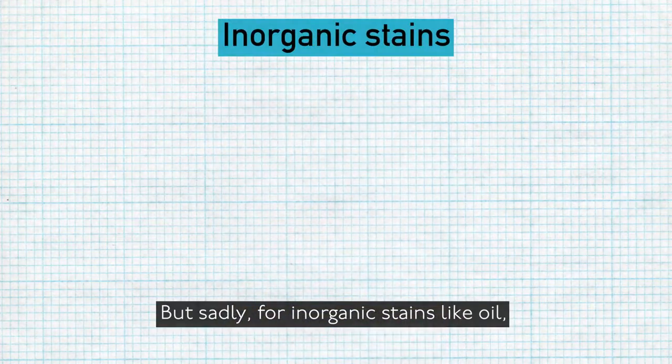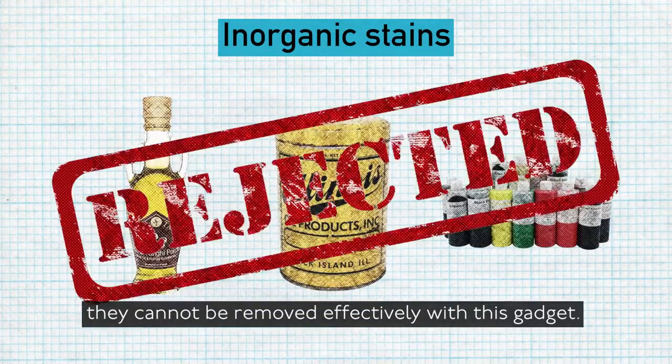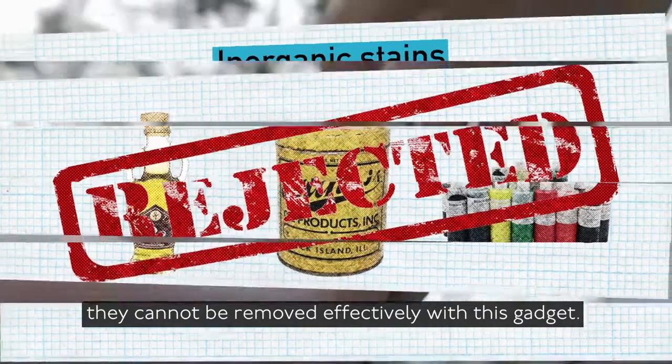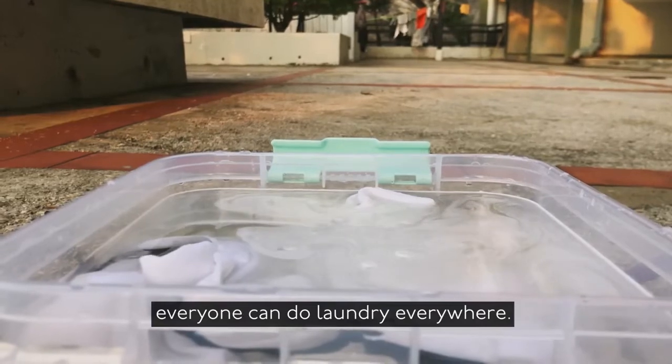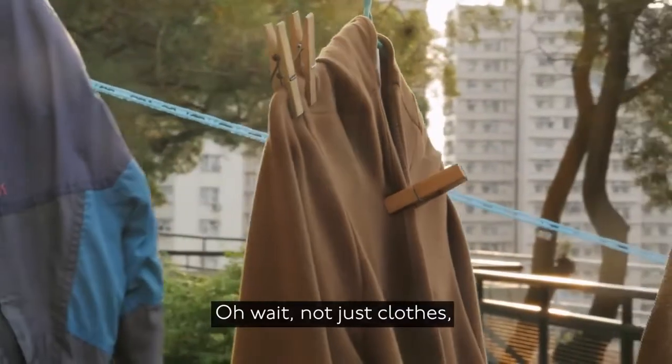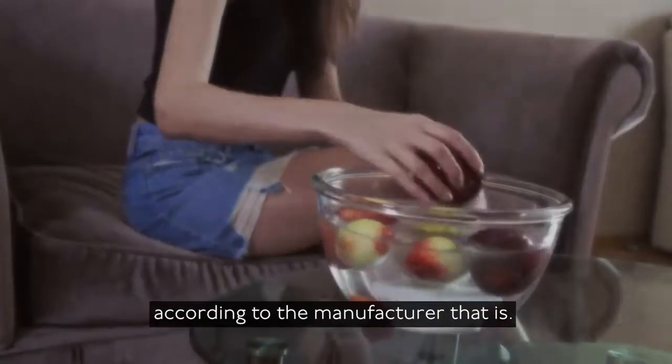Sadly, for inorganic stains like oil, grease, and clothing dye, they cannot be removed effectively with this gadget. So with this upgraded wireless version, everyone can do laundry everywhere. And not just clothes — fruit and vegetables also, according to the manufacturer.